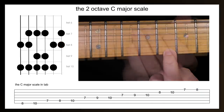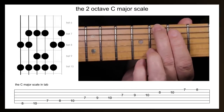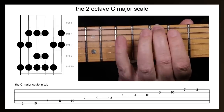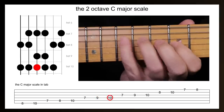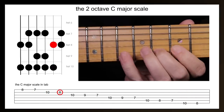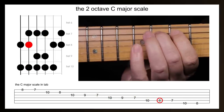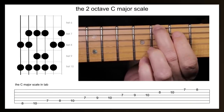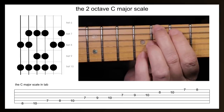And here that is being played with a metronome beat at 80 beats per minute with a two bar introduction. And finally, here that is again at 100 beats per minute with a two bar or eight beat introduction.